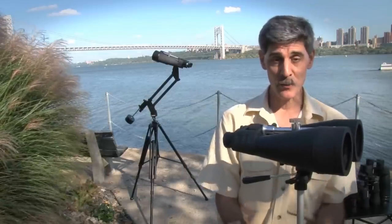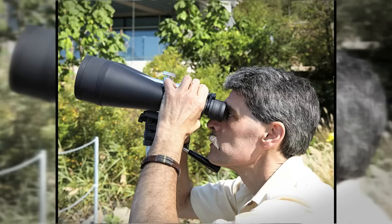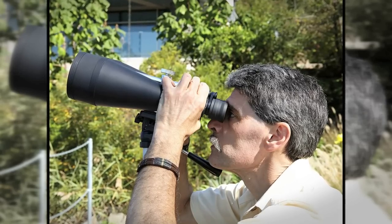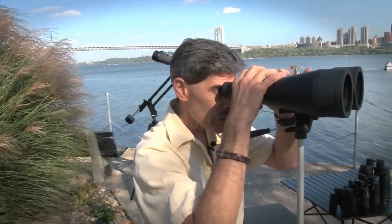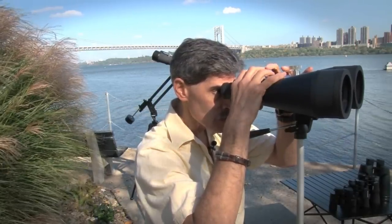I mentioned that you can use them for terrestrial applications. Even so, that's best done on a tripod — just make sure you lock it off securely. They won't focus closer than about 60 feet, so that's probably okay for watching sailboat races or skiers on the side of a mountain. It may not be so good for birding unless you're parked watching an active nest some distance away.